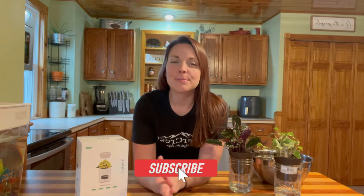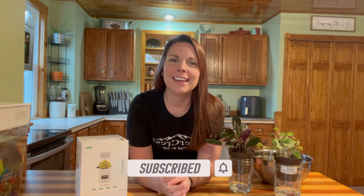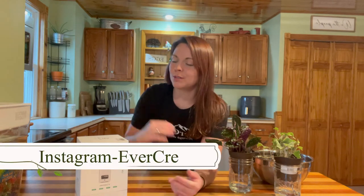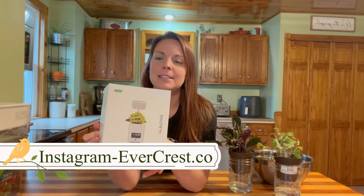Hey guys, how's it going? Welcome back to Evercrest. My name is Brittany. If you are new here, welcome. If you are returning, we're so glad that you are here. Today we're going to be unboxing this really cool smart planter that we have right beside us here. This is from Ray Galaxy and I'm really excited about this thing. Thank you for sending this out to us. We are going to open it up and I can't wait to see all that this thing can do.